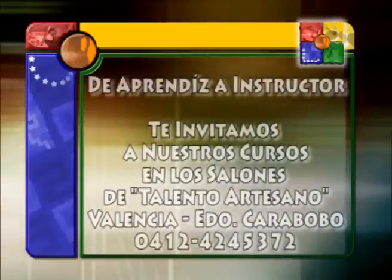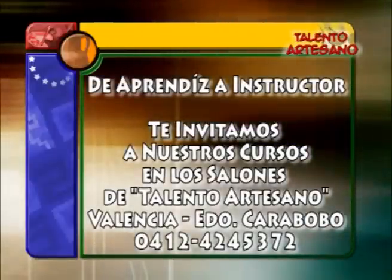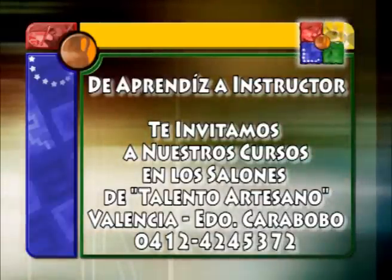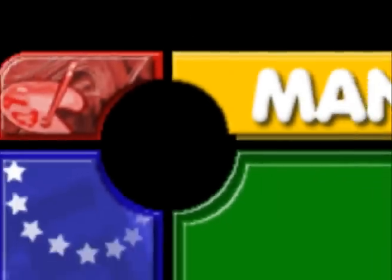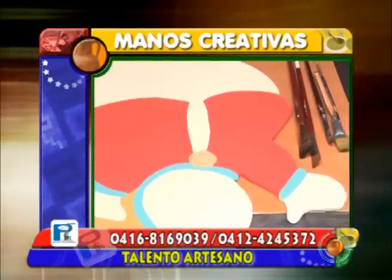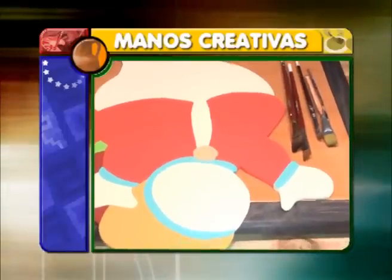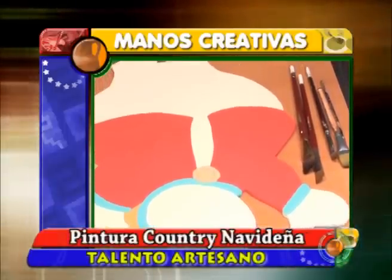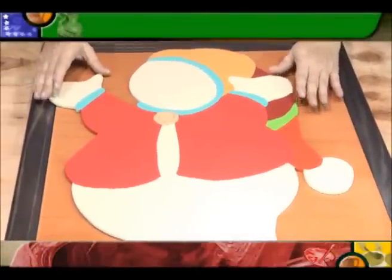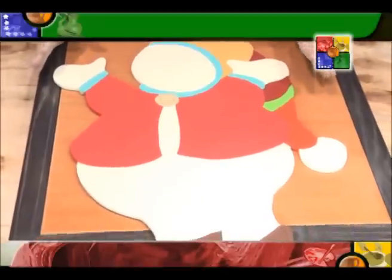Thank you so much for joining us. Welcome to Humanos Creativas. Hoy estaremos trabajando sobre este proyecto tradicional que usamos mucho en la Navidad.